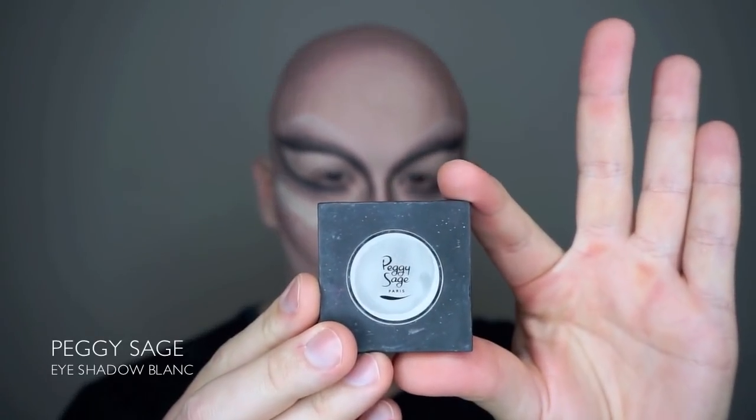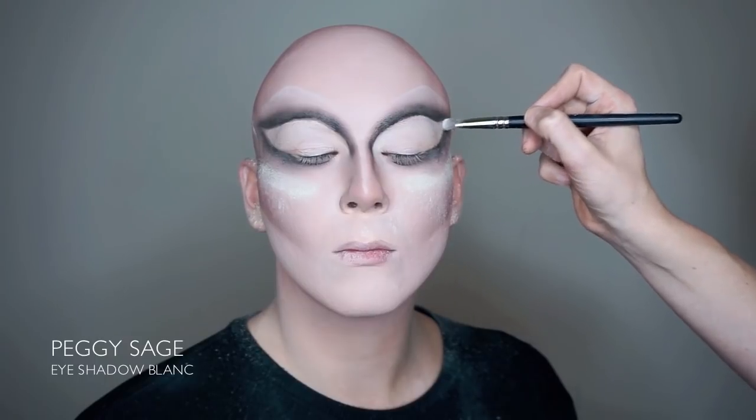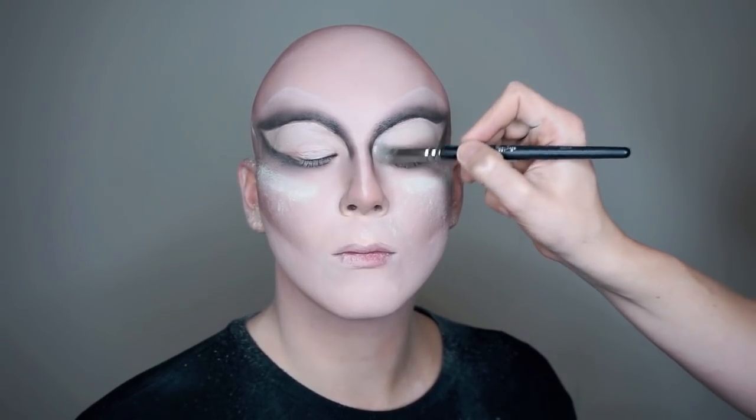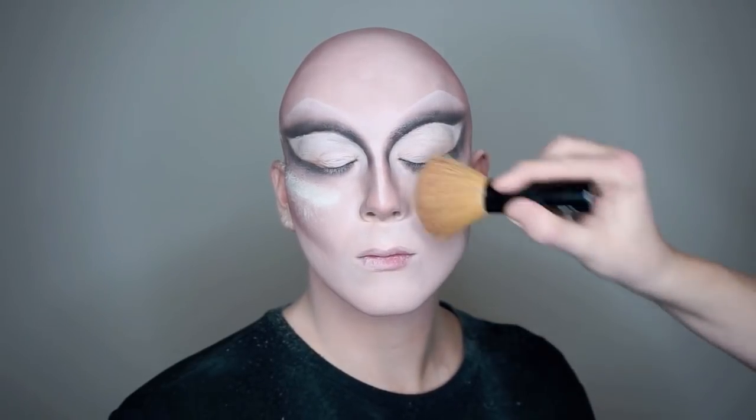After brushing off all the makeup residue, you go in again with the white eyeshadow Blanc on the eyelids — just to make the line sharper. Then you're ready to brush off all the loose powder under the eye.